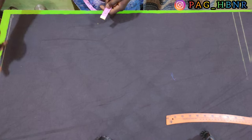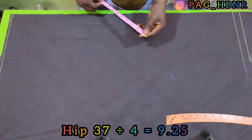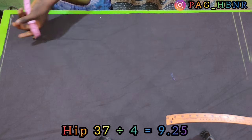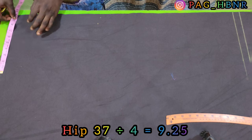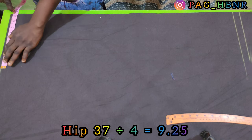After that, I'm going to mark my waist measurement by dividing my hips by 4. My hip is 37, so after dividing it by 4, it gives me 9.25, so I mark 9.25 for my waist.